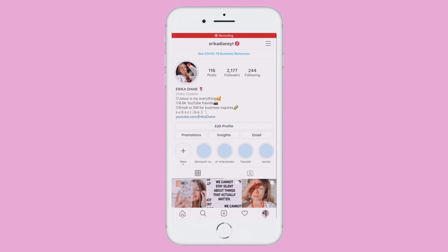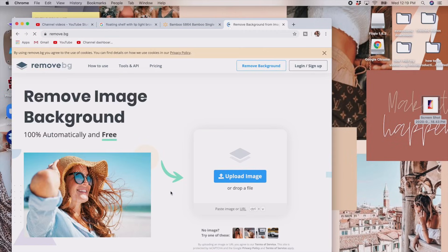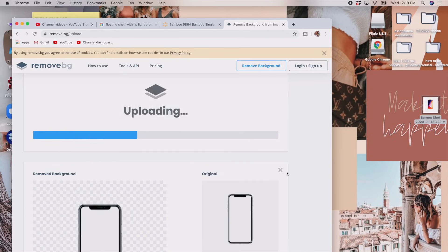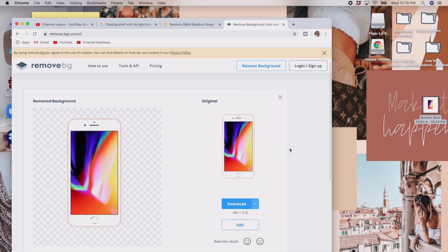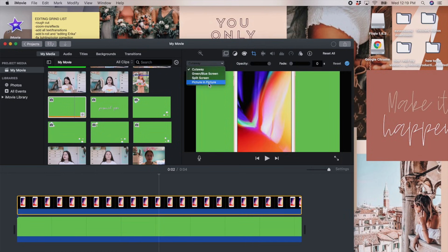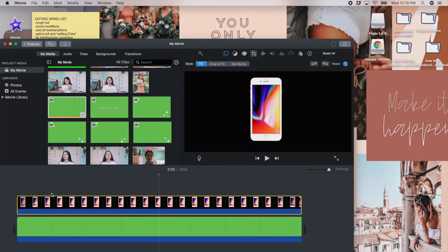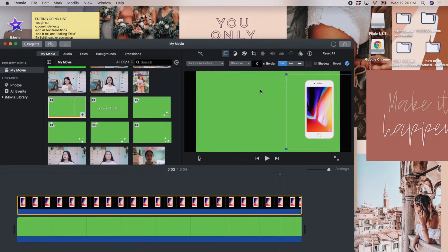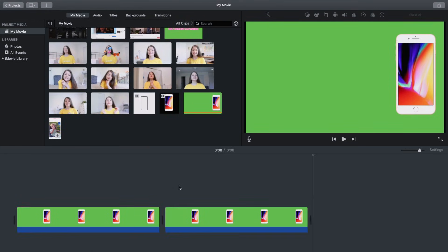Now I'll show you how I make my Instagram overlays. First, go into your phone and take a screen recording of your Instagram. Then download a picture of the iPhone you want to use, go to remove.bg to make it a PNG, and put your iPhone PNG into iMovie over a green screen. Adjust it using Picture in Picture, save it — that's your first layer.